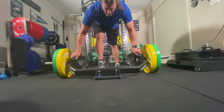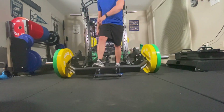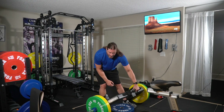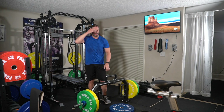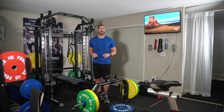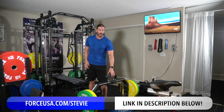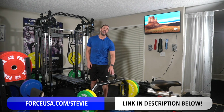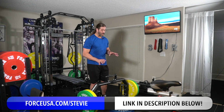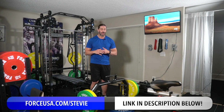I really do like the trap bar — the pros far outweigh the cons. If you want to use the hex bar that I used to have and recently sold, I'll put the Amazon link in the description. For this one, go to forceusa.com/stevie — you're going to save on orders above a certain amount. You can get the plates, the trap bar, the G3, and all the other stuff there.